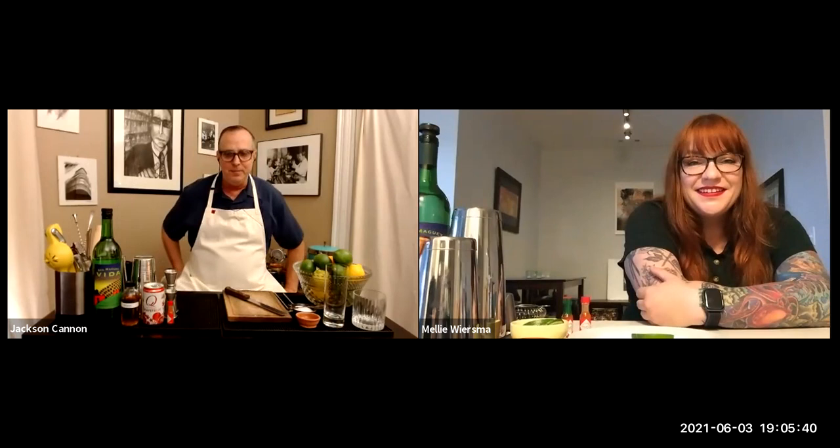Welcome Melie! She notes she giggles a lot and gets nervous. Jackson asks if she's one of those introvert-extrovert bar types. Melie confirms — she gets nervous and talks a lot, so being behind a bar made a lot of sense because it was an easy place to ramble at people constantly and ask them lots of questions about themselves.